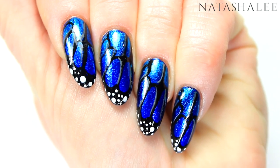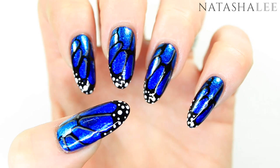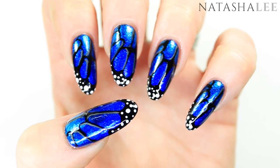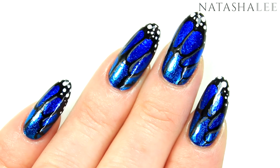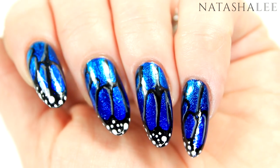Hello and welcome to another video from Natasha Lee. After a few weeks of some nice nude and elegant designs I fancied doing something a little bit brighter, and my friend Ryshamdhu Debbie said why not do some butterfly wings, so I thought I'd add a twist and do them with some foils. Stay tuned to find out how!